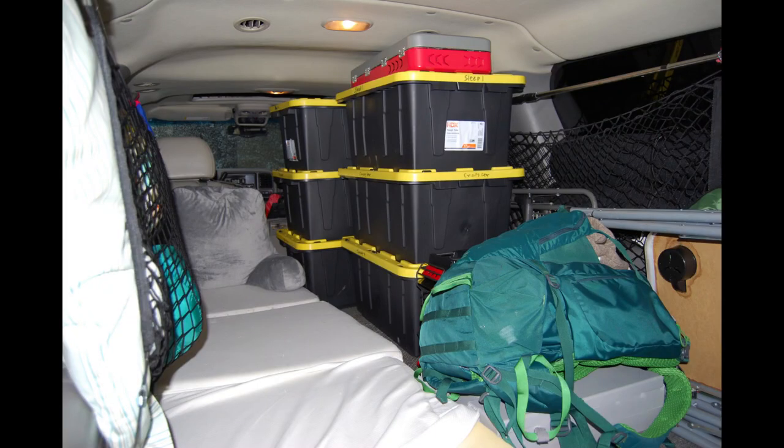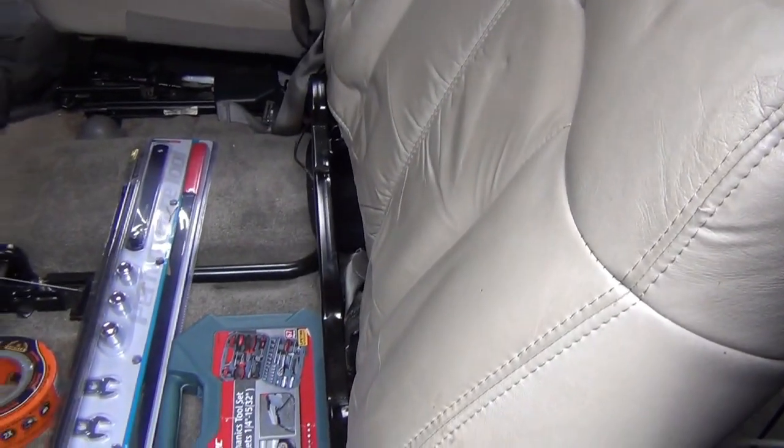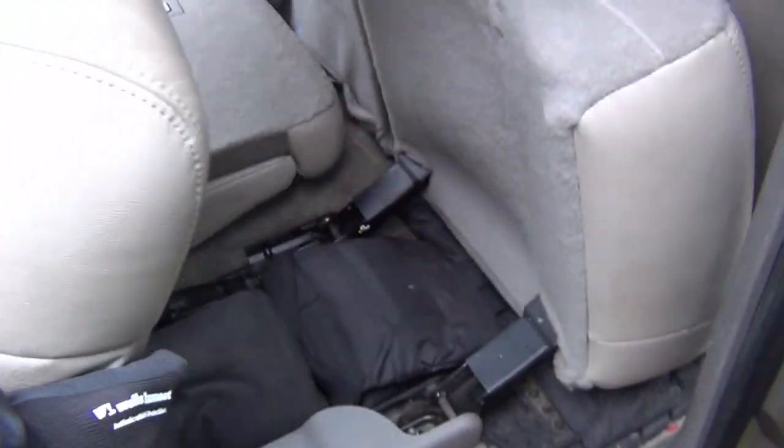It is not just the length, but also the height that makes a difference. There is plenty of room to sit up and you can stack storage bins three high and haul lots of gear. There is also more storage under the rear seats and under what I refer to as the Magic Flap — it is magic because it allows for a completely flat surface in the back of the Suburban.